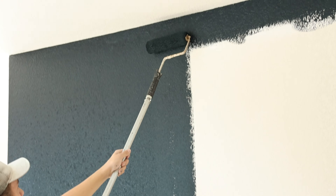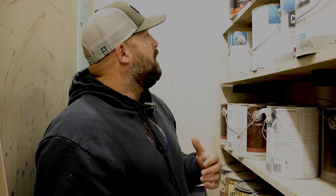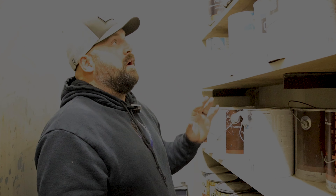Ben Moore itself is a great brand and it's something I really like. But as far as Aura goes, we hardly ever use it. In my opinion it dries too fast, there's not enough open time, you can't spray it. For DIY guys it's just too much. So I would stay away from that.